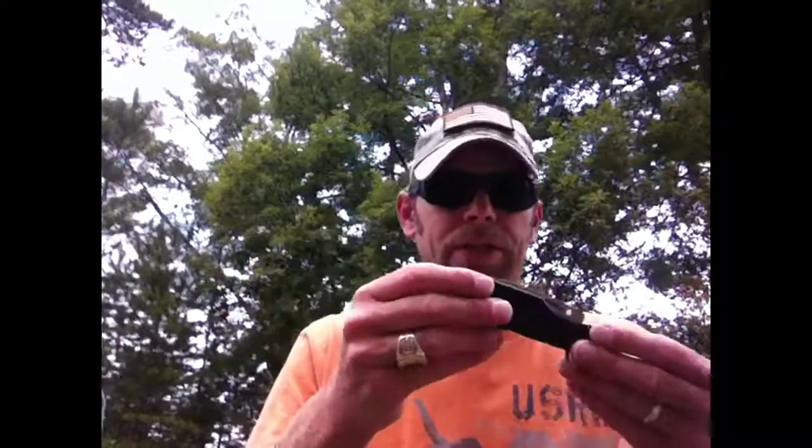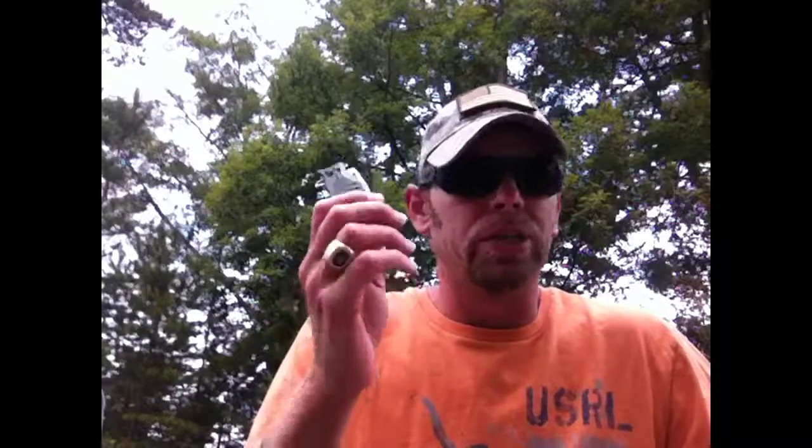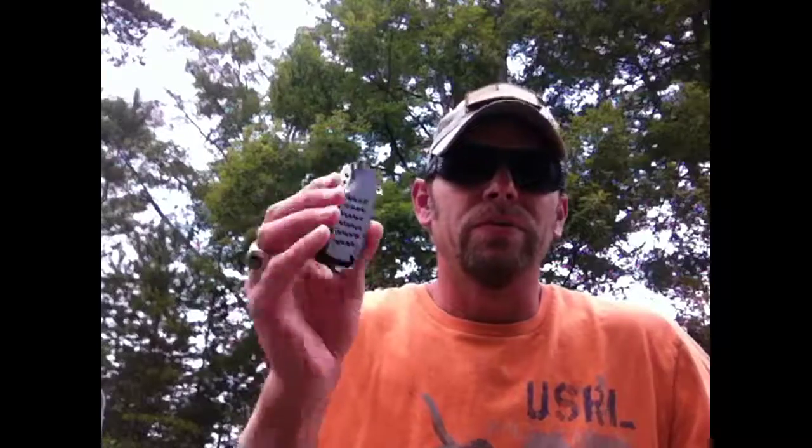I'll probably just thrash on it until it physically falls apart, but we'll see. Hopefully this is helpful for you. If you've been looking to get anything by Combat Ready Knives — don't get this one. Until then, be prepared and have fun.